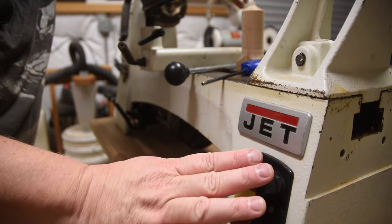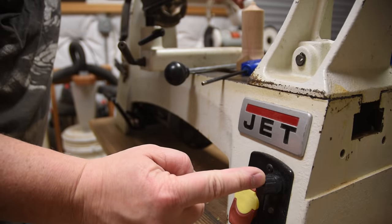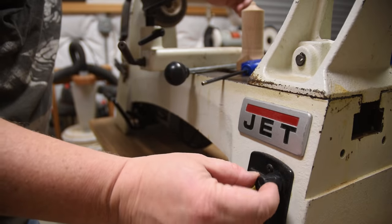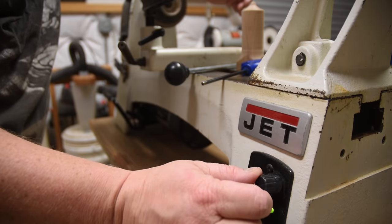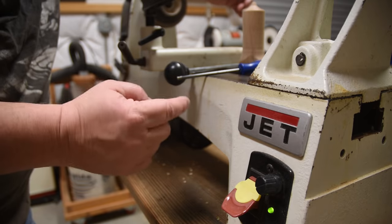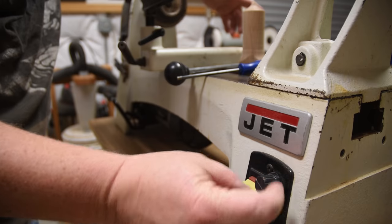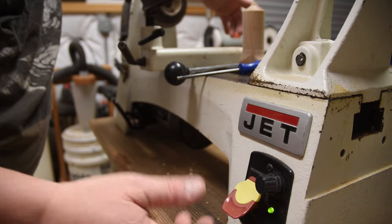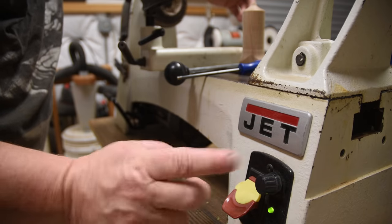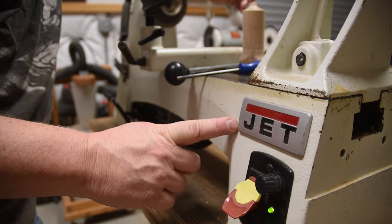An upgrade that will make your lathe a lot more useful and enjoyable is a variable speed motor. Even though they have gears in different ranges, you can actually change the speed with just a dial. Most mini lathes don't come with this — all you'll have is three or five gears that you change the belt on. But being able to change speed on the fly is a true luxury and you only pay maybe fifty to a hundred dollars for that flexibility. Well worth it, and your lathe will hold its value on the used market much more with it.